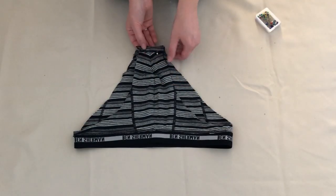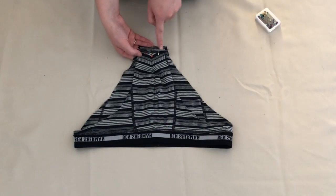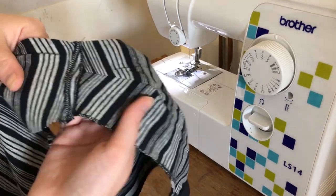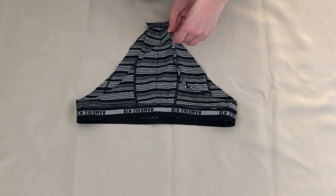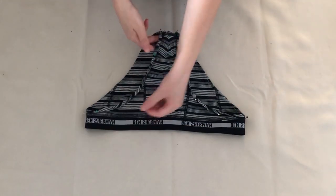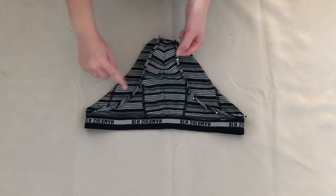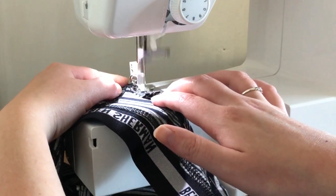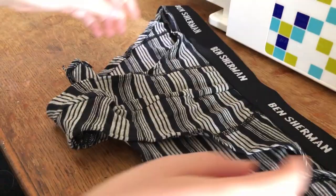With the underwear inside out, I pinned along the bottom edge then sewed along the side where I'd pinned. This created a new crotch seam. I then folded the edge of the leg holes over about half an inch and pinned in place. Once I'd pinned all the way around both leg holes, I sewed where I'd pinned to create a new hem. The bottom of the bikini was complete and this is how it looked.